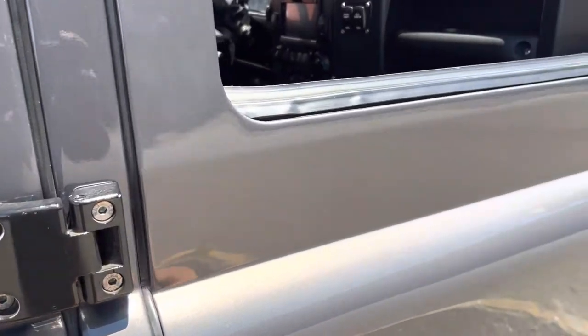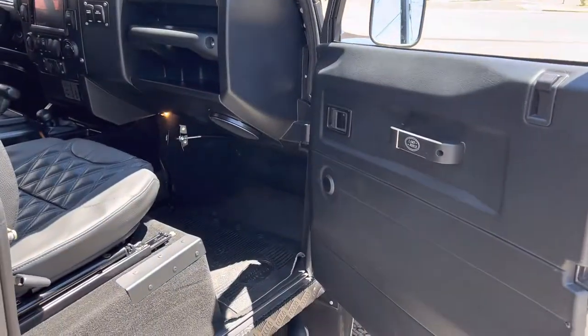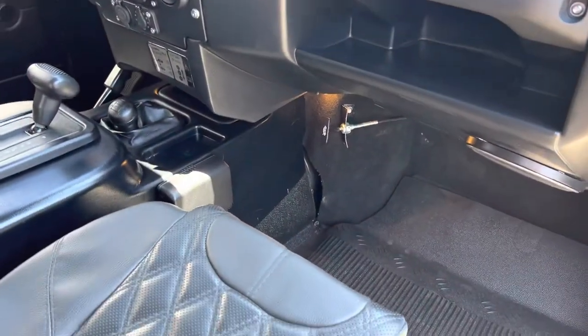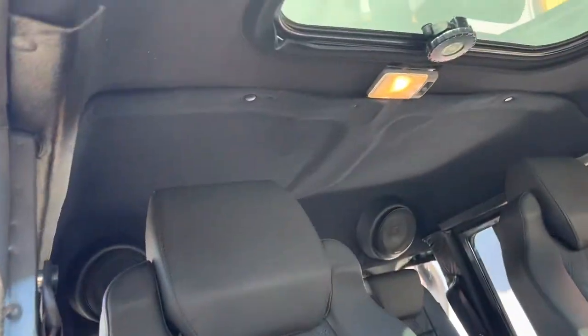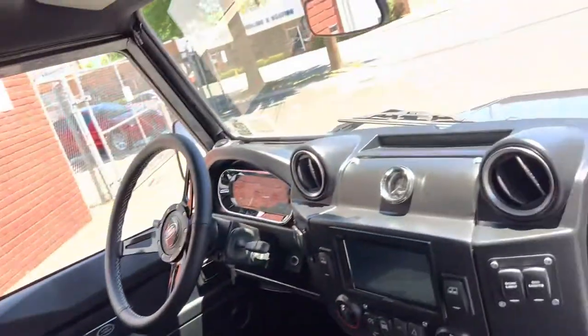There's a tiny little mark there on the top of the door — just little things to be touched up. The interior dash is from a later model Land Rover, imported just for this build, beautifully done. That's how you open the hood.